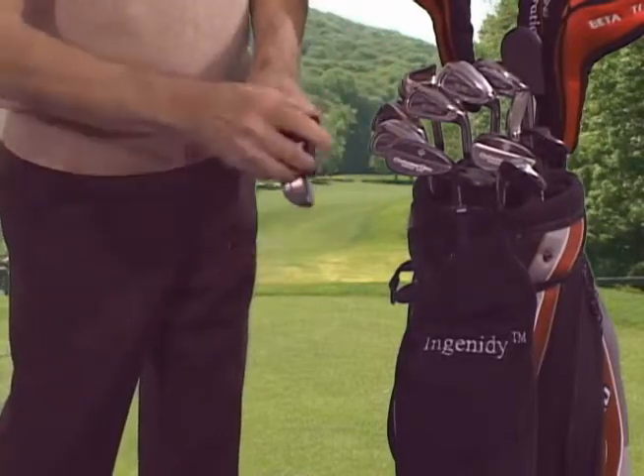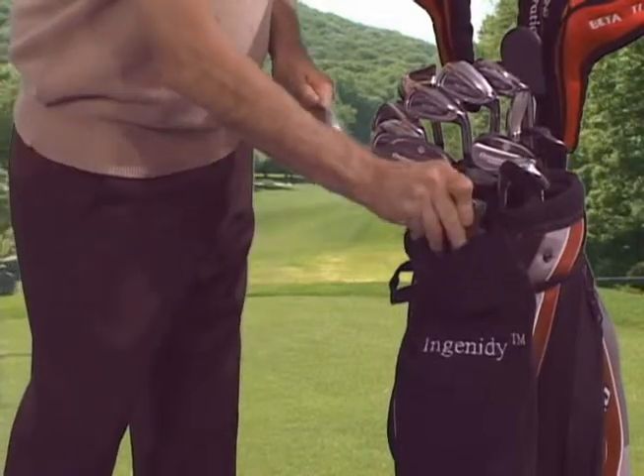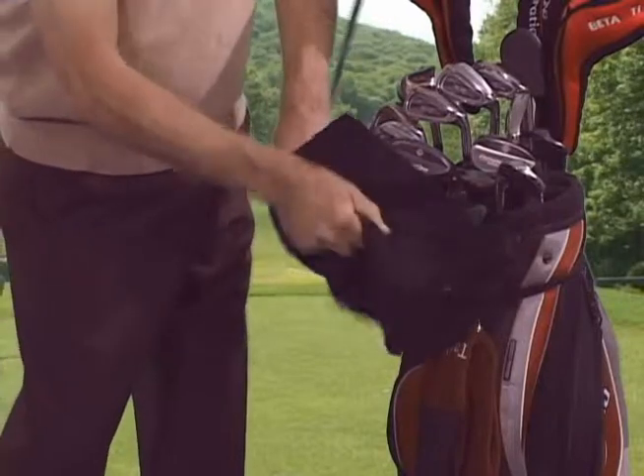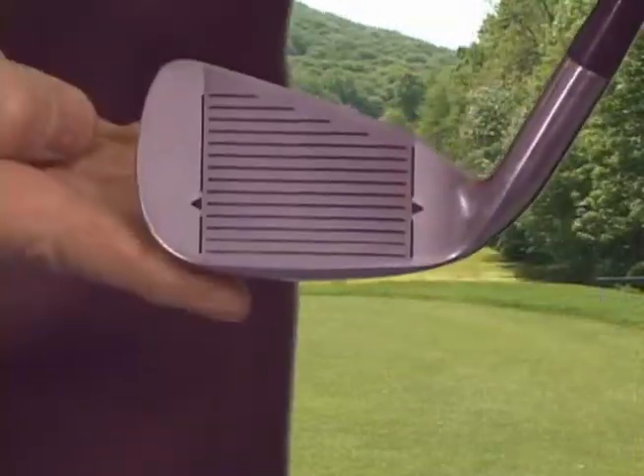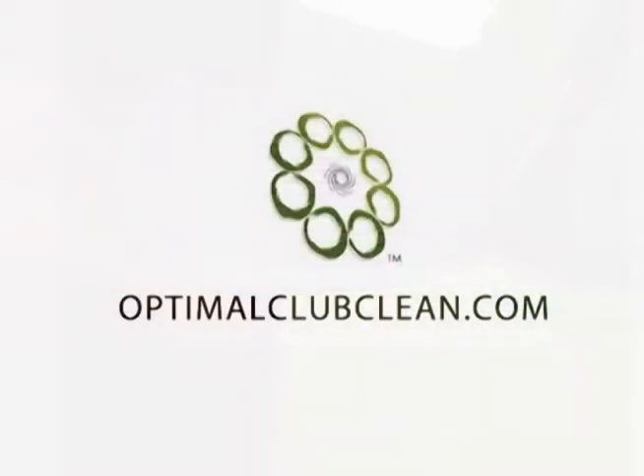Then rinse by spraying again, letting the water run off the face. Dry the club face with either towel. If your club is really dirty, repeat the process. Your club's face is now clean and your grooves are able to put any backspin on the ball that you might need.